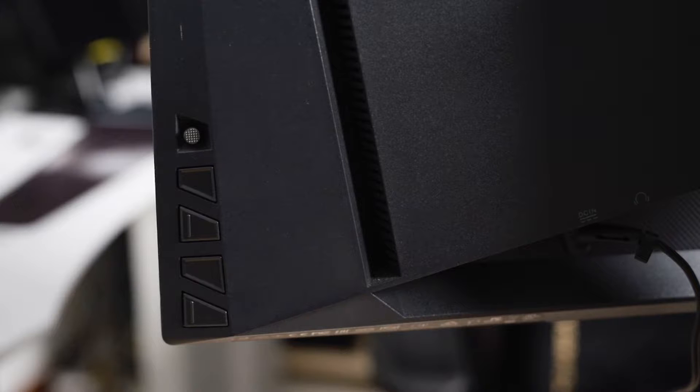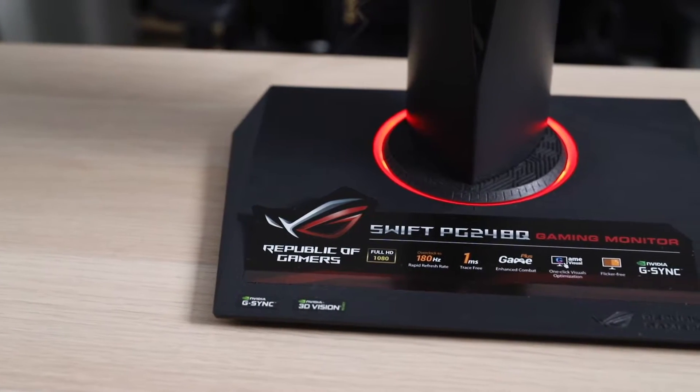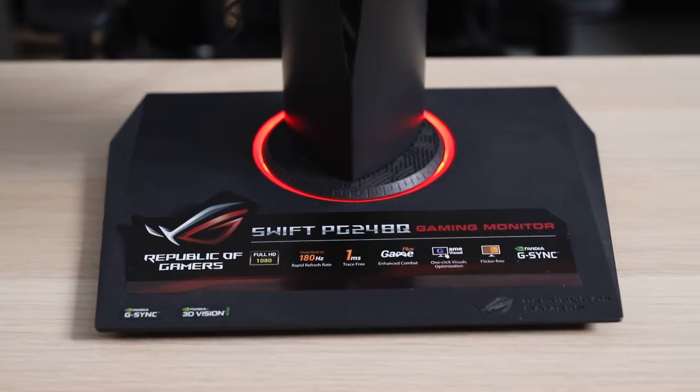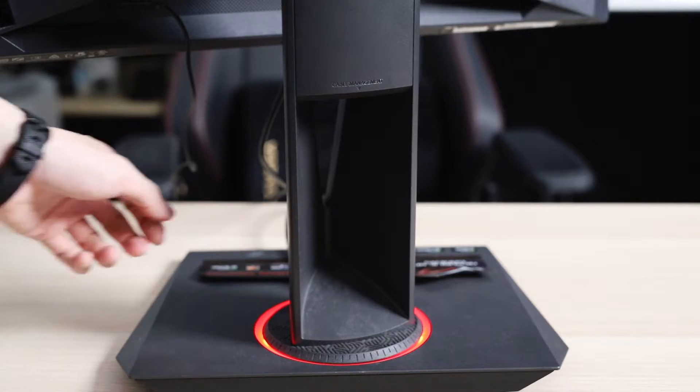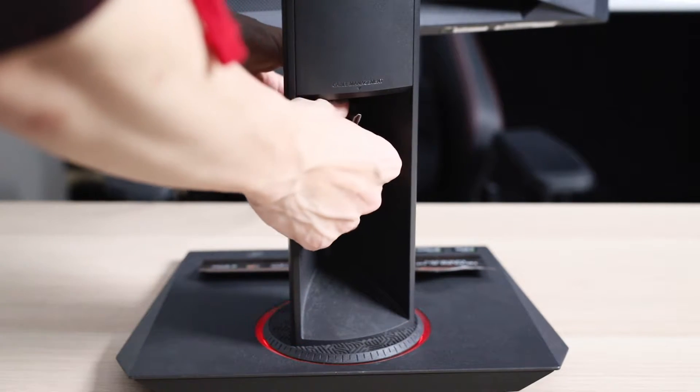Physical controls for the monitor are also located on the back and are very easy to feel. The stand is a rectangular shaped thing but very stable, and there is a slight red glow that comes out, but you can opt to turn it off. There's also cable management built into the stand to keep your cables tidy and organised.